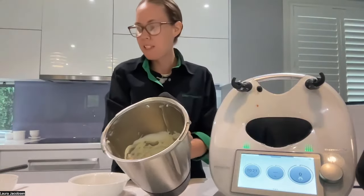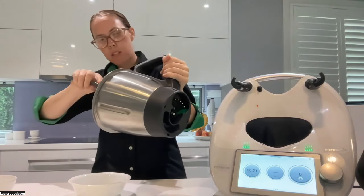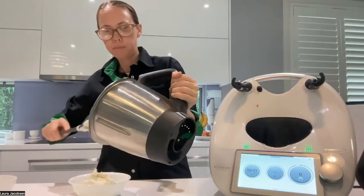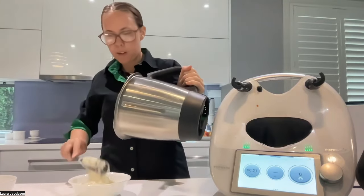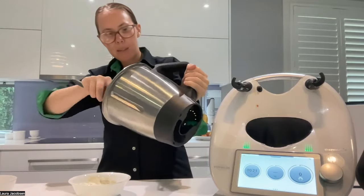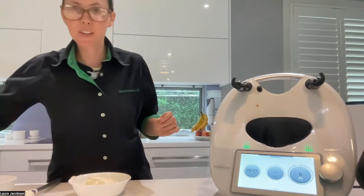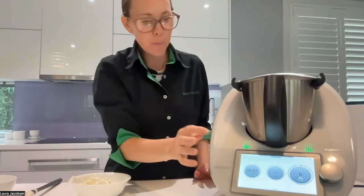Looks all nicely whipped together there. So we do want all of this out because then we're going to wash the bowl or rinse it. Don't need to dry it because the next step is to boil our pasta, so it's okay to have a wet bowl. It says to clean the bowl — I have another one. This is what's really handy about when you've got two bowls. And we're going to boil the pasta.